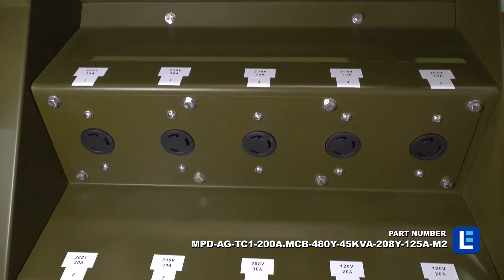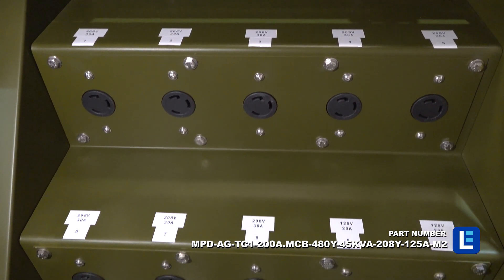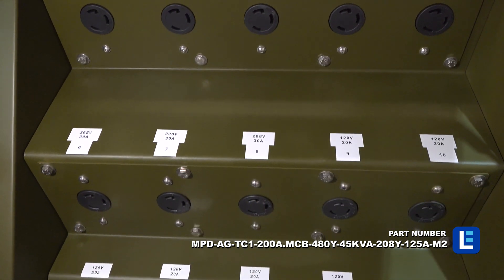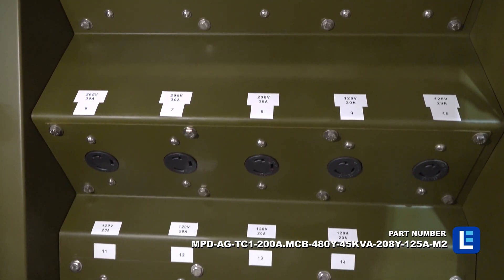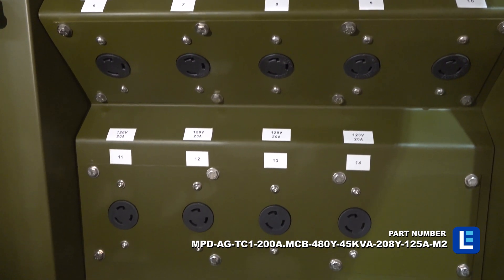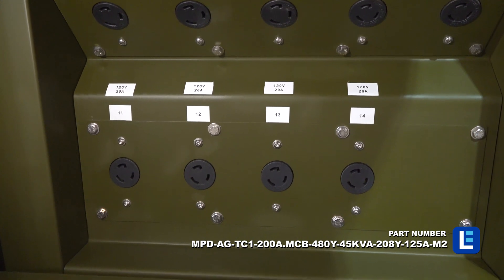On the secondary side, operators are provided access to 4-L6-30R receptacles for 208-volt equipment, 4-L5-30R receptacles for 120-volt equipment, and 6-L5-20R duplex receptacles for 120-volt equipment.